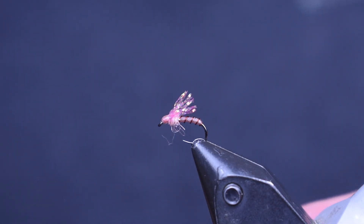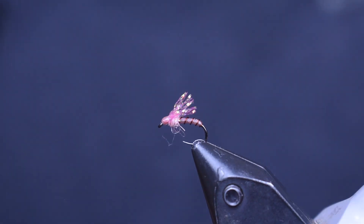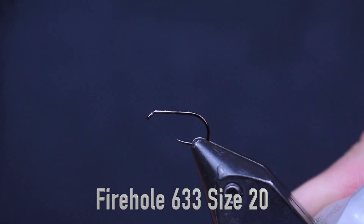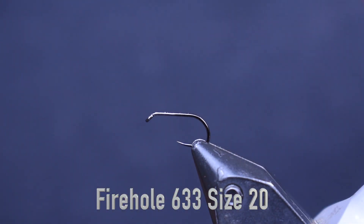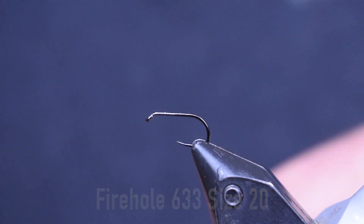Here you see Jay's little pink emerger in the vise. You can see this is very small, very tiny — size 20. For video quality, I'm going to tie it in a size 16, but tie this in a size 20. Very small fly. It's a Firehole 633 size 20 hook, but bigger here for quality's sake.